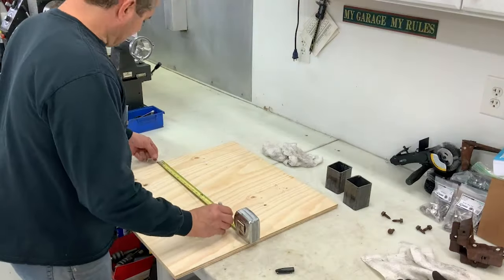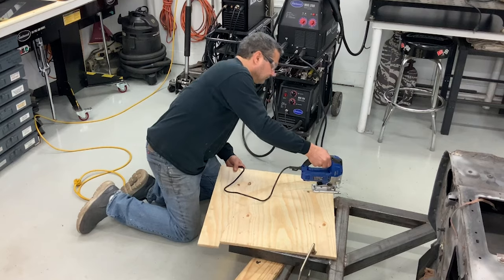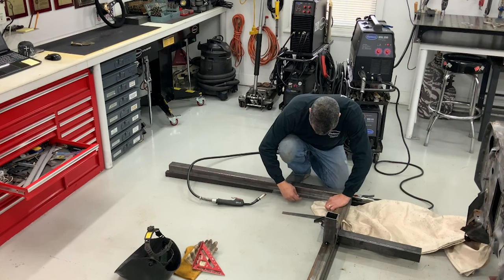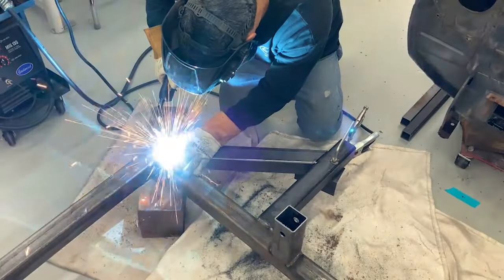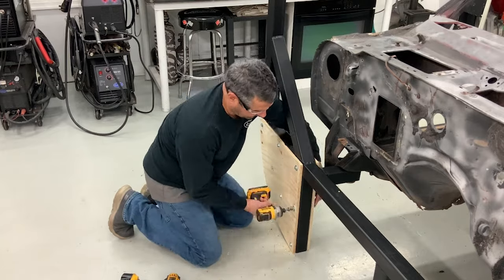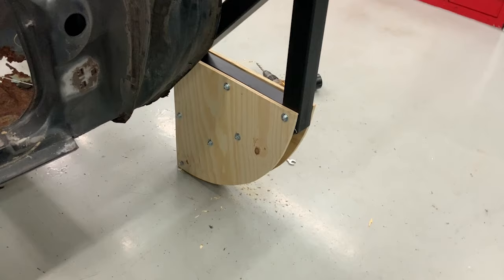Next, I'll build the leg that the car will sit on when tipped over and cut the wooden roller to fit. Instead of having the leg at a perfect 90 degrees, I put mine at about 85, which will make it rest a little more securely on its side. I make sure everything is braced, then did some painting, then mounted the roller. I used seven half-inch by three-inch long bolts to mount the wooden rollers to the steel frame.